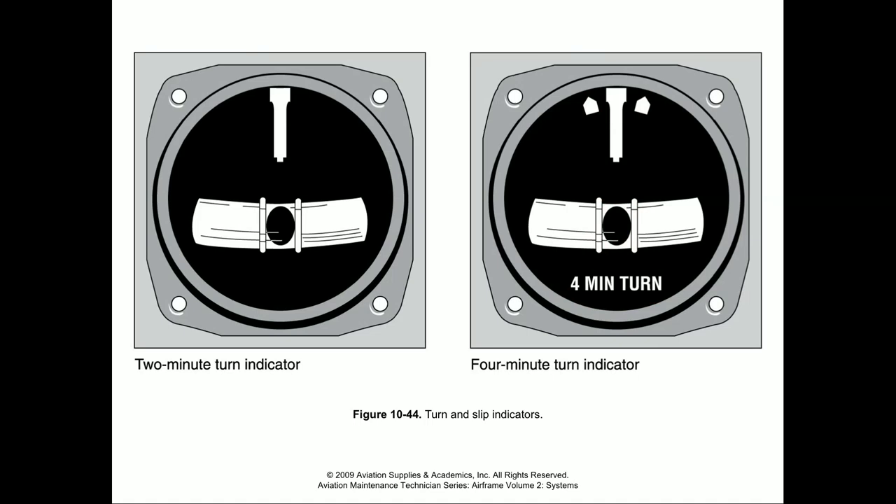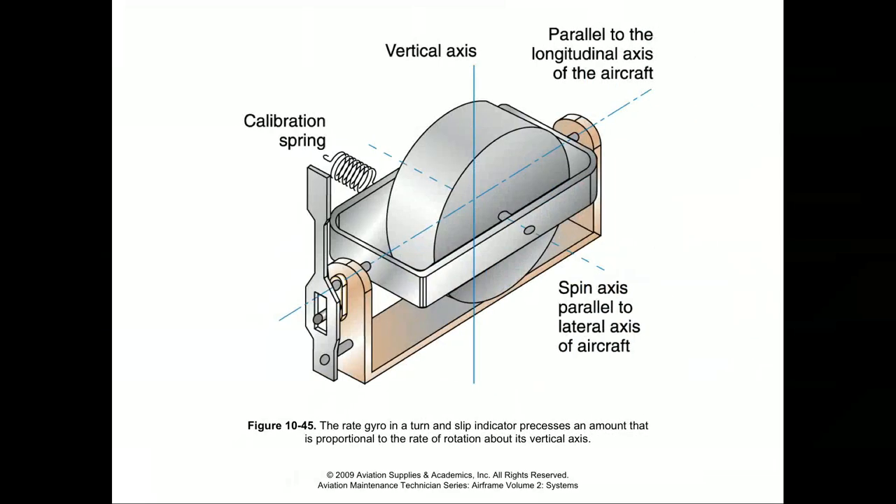The turn indicator uses a rate gyro, not a fully free-spinning gyro. We're really talking about rate of turn. If it were just about how far the aircraft is banked, we could use the attitude indicator for that, but here it's all about turn rate, which factors in the G-loading of the aircraft. A calibrated spring acts against the plane of rotation — as the aircraft rotates, the spring has a little bit of tension increased on it, limiting the amount the gyro can move, which gives us the coordinated aspect of the indicator's display.